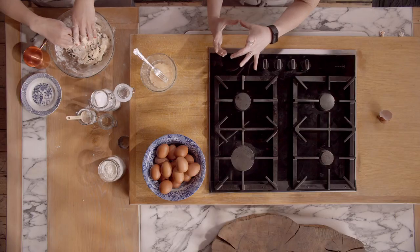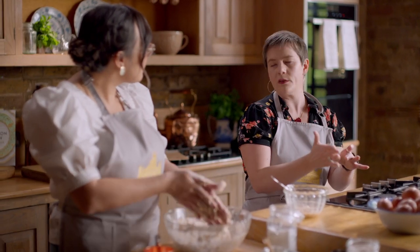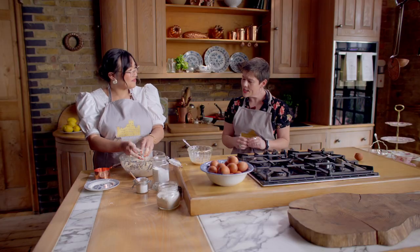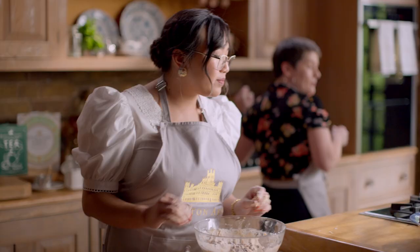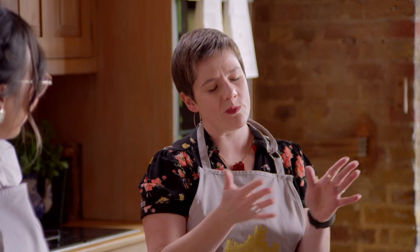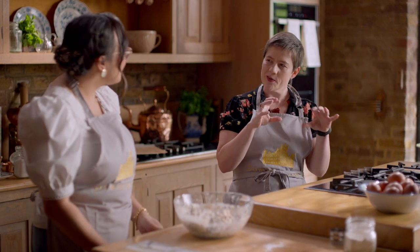A lot of the time the original scones would have been made quite large and then cut almost all the way through so that when served they'd be triangular. Today we make much smaller round scones, which is what we're going to do. They're much more suitable for piling up on a cake stand. So now we're going to roll this out. Do you usually use a rolling pin or flatten it out with your hand? I do love a rolling pin — I've got a Victorian one which is absolutely beautiful, with decades of grease worked into it. It's smooth and really tactile.